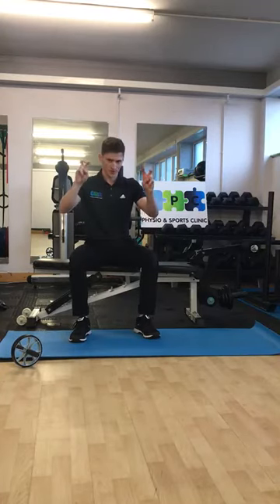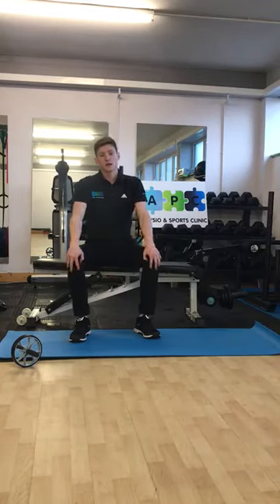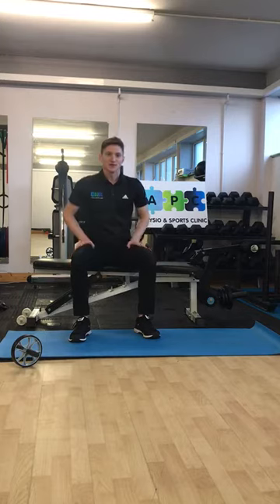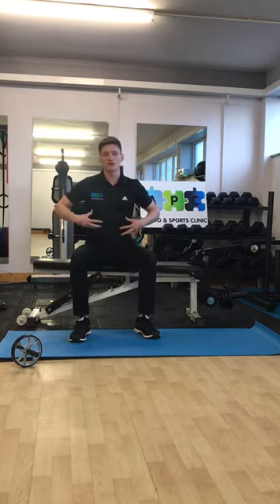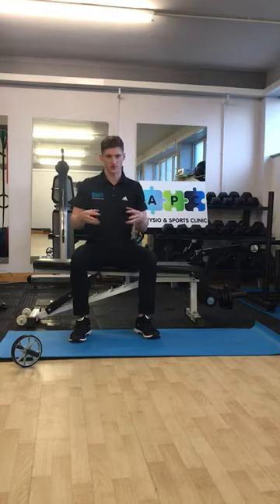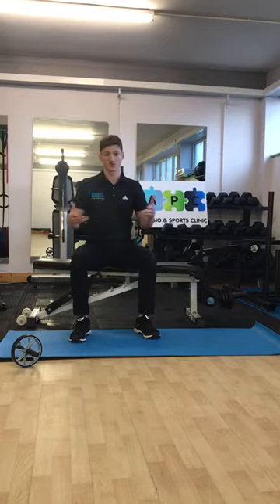We're going to talk about the core today. A lot of people think your core is just your abs — the six-pack muscles — but that's not what it's really about. Your core stability involves tons of smaller, deeper muscles: your deeper abdominal muscles, deeper hip muscles, even your diaphragm. It's the co-contraction and coordination of all these muscles together. It's mainly about control — not how many sit-ups you can do, but the control of movement.